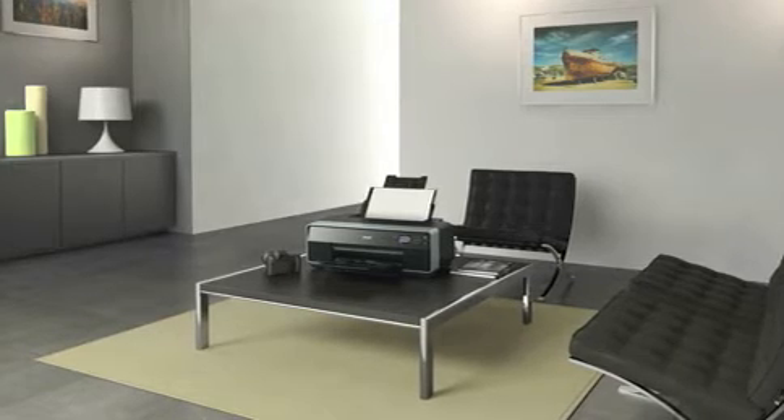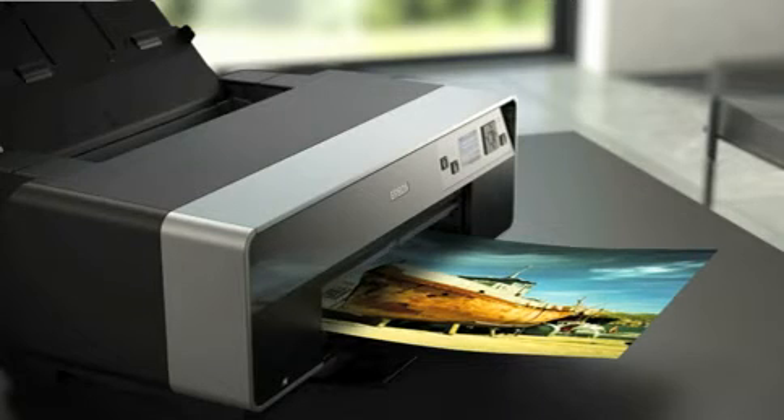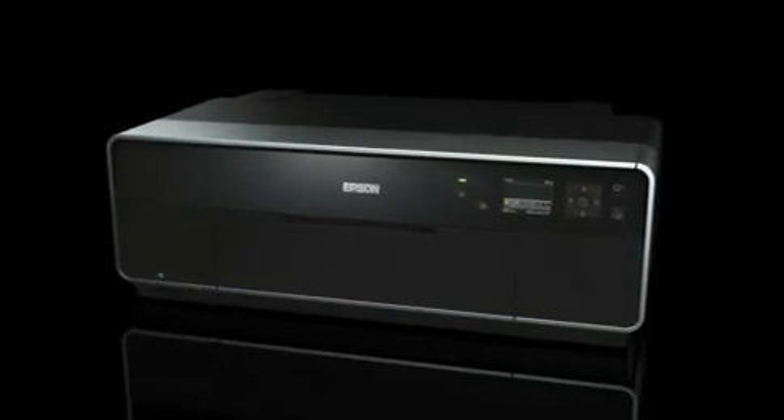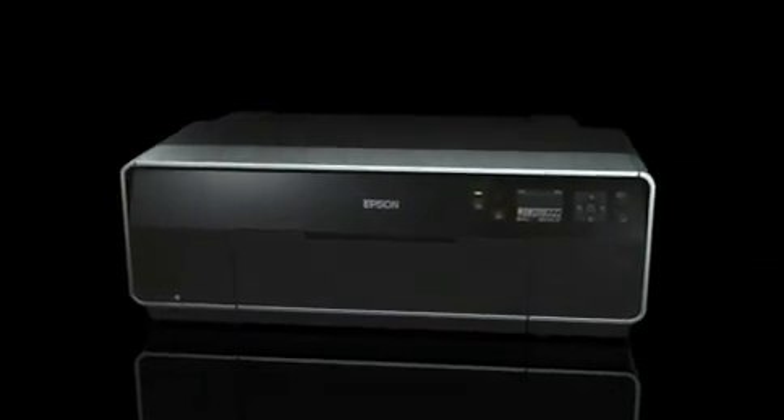Epson's new professional A3 Plus Photo Printer leaves nothing to be desired. Experience the ultimate in quality.